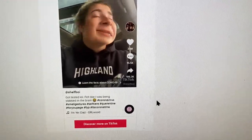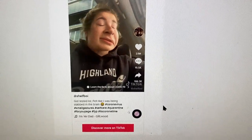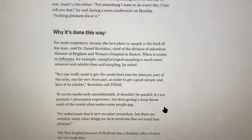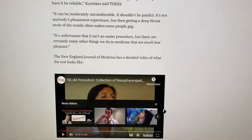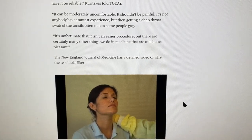Is this the same test that they're trying to do for summer camp? And look at this collection procedure — she said blow the thing...